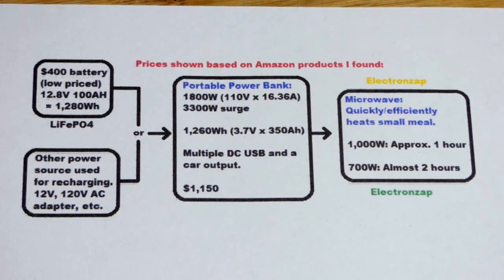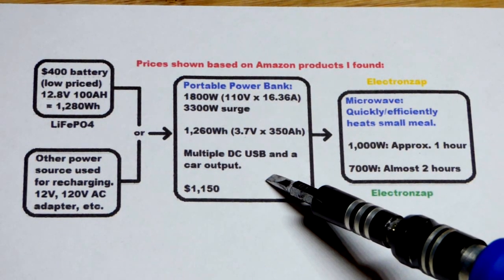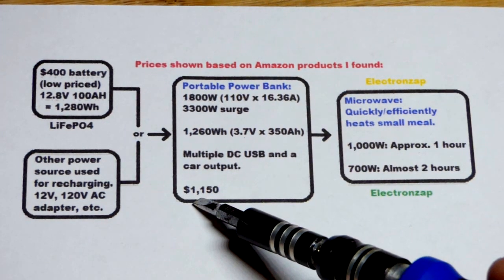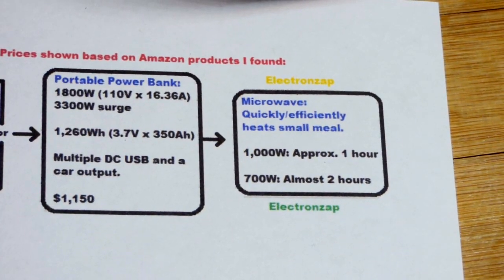In this video, I'm going to talk about a backup power supply that I'm going to buy. We're not going to go into details - I'm not going to show it or anything. I'm going to order it from Amazon and it's about $1,150, so a fairly high price, but I think it's going to be worth it for a basic emergency backup power.